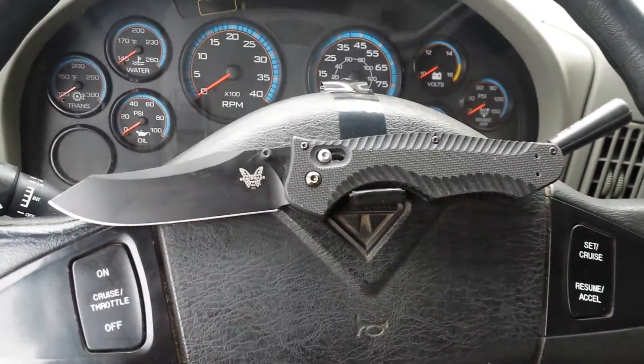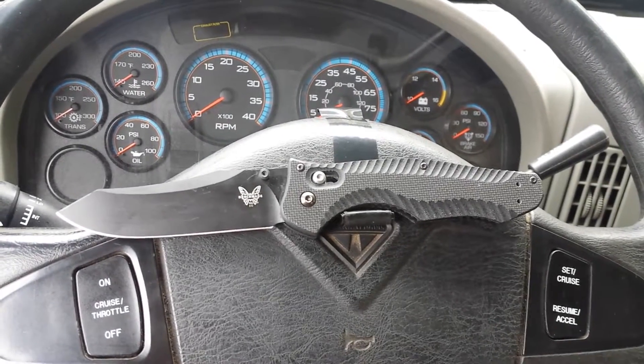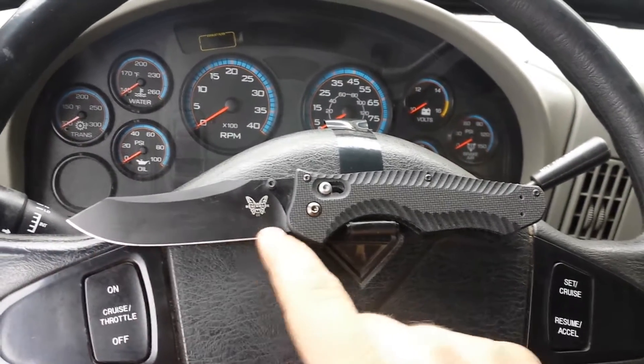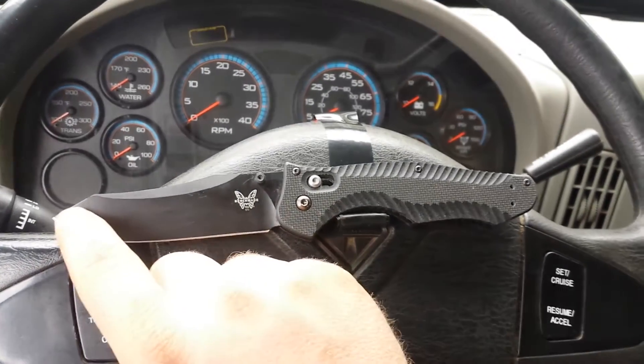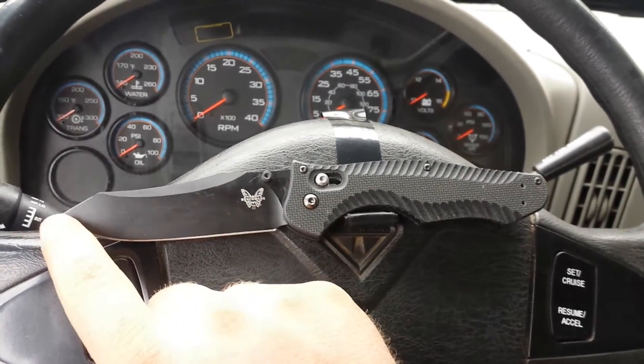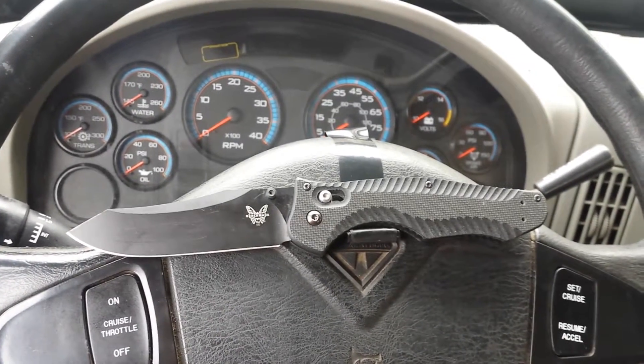It has a reverse Tanto blade. I know that can be a little funky and turn some people off, but it gives you a lot of cutting power. It gives you the belly of a traditional knife with the tip strength of an Americanized Tanto by putting that angular piece on top. It also keeps the point in line with the pivot, which gives you a lot of stabbing power if you need penetration.